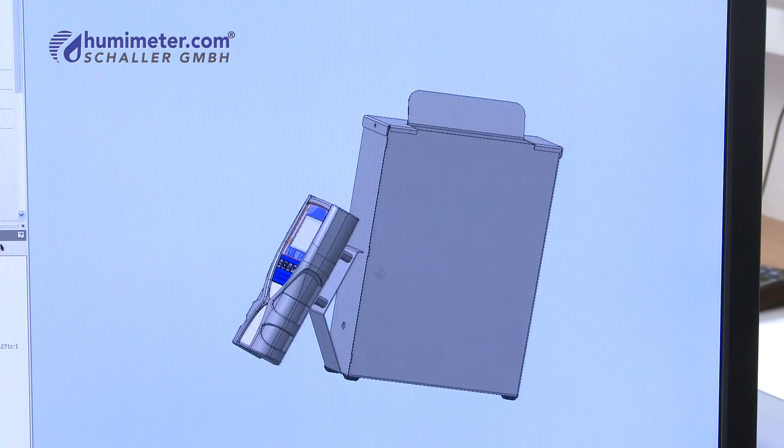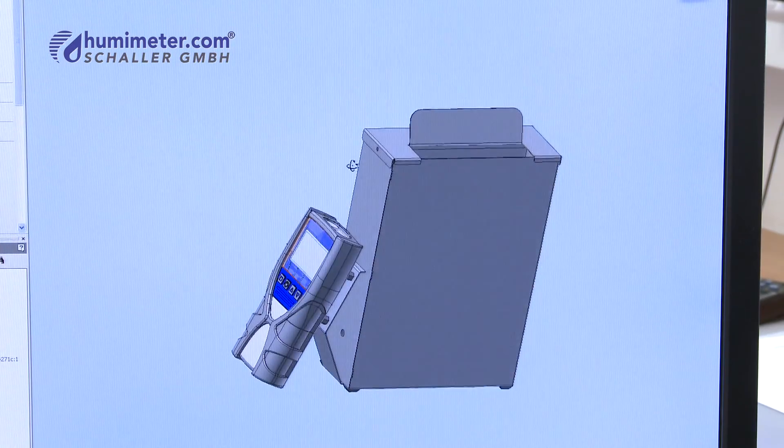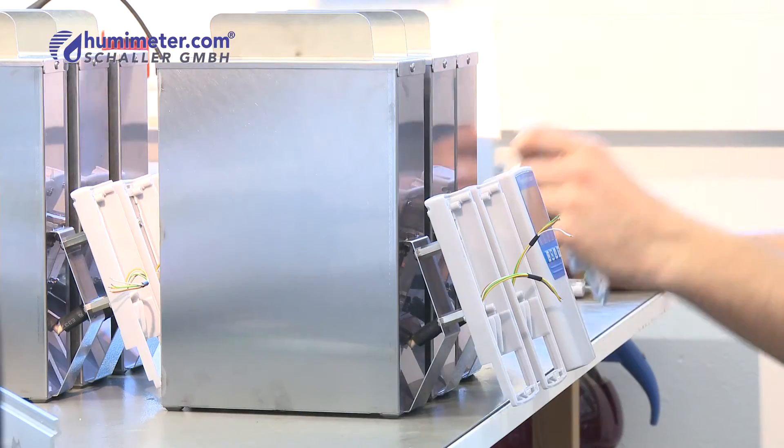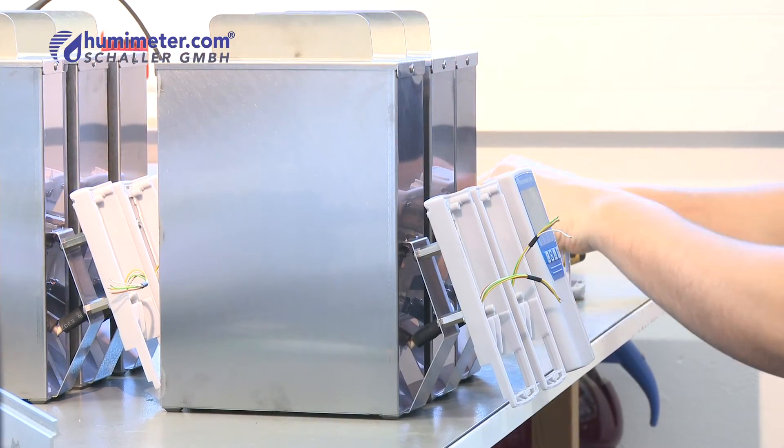The Humameter FS2 is effective in its high accuracy and easy operation. The device compensates for bulk density and temperature.